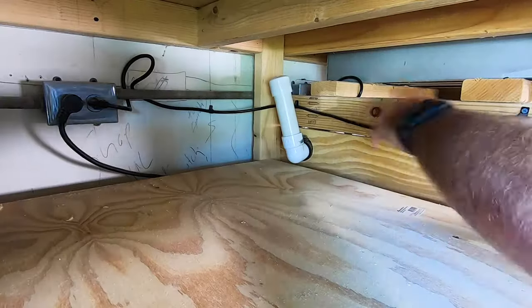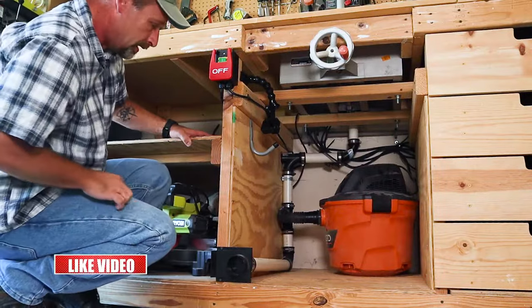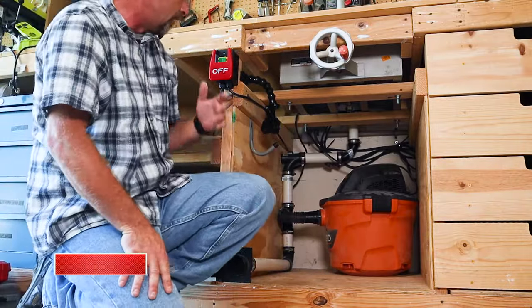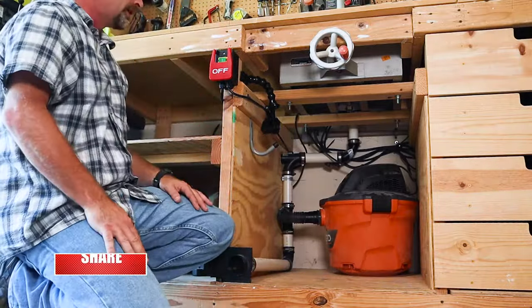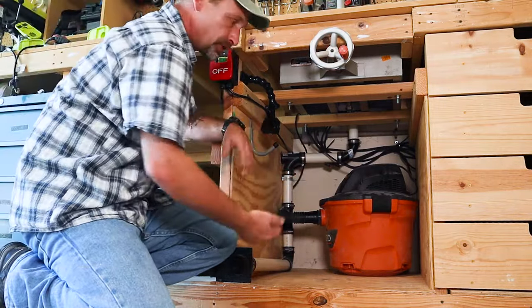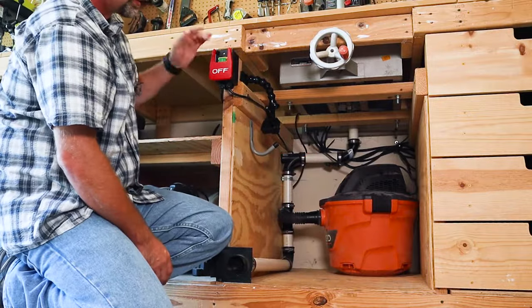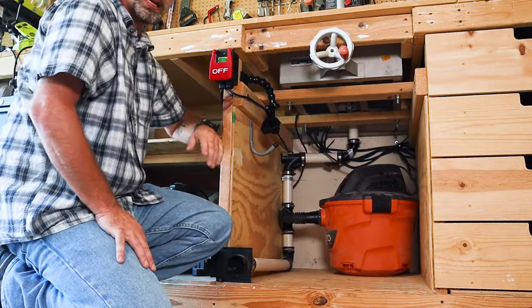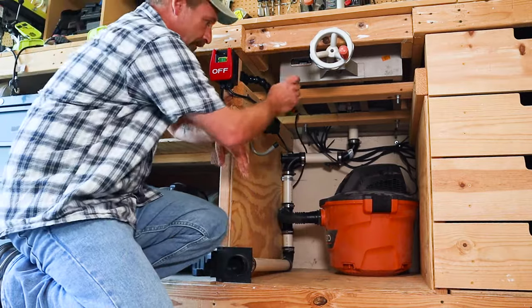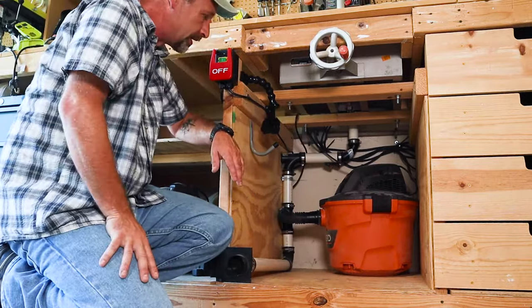I just put some PVC with a cap on it so I don't lose suction. And I hooked it to this switch right here. This is just a switch — one end plugs into the wall, the other end has a plug like an extension cord that the shop-vac is plugged into. I can turn the shop-vac on and off with ease without having to try to get underneath the table or the bench.